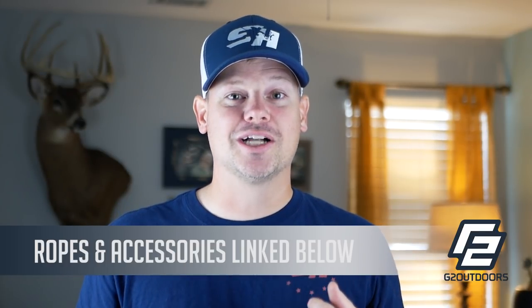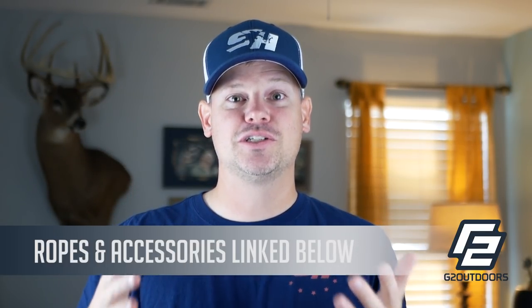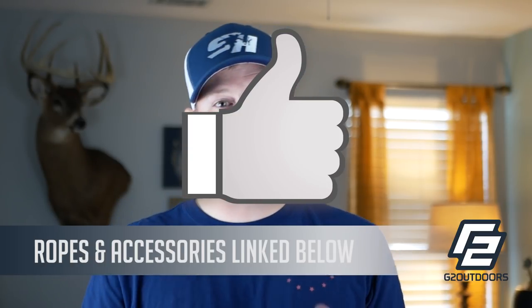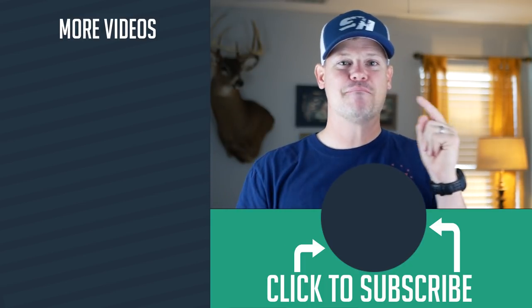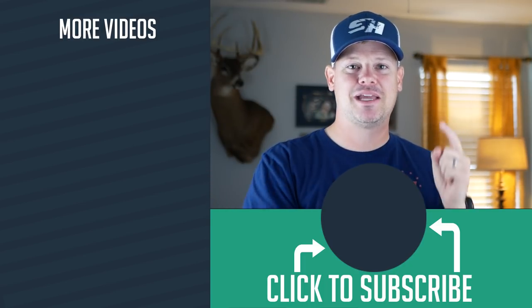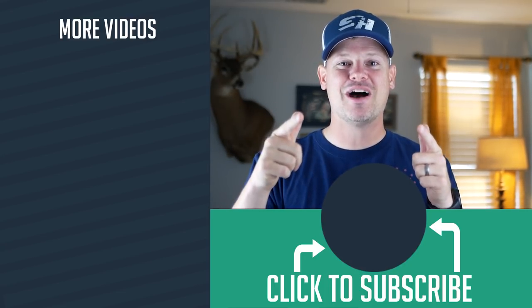Thank you so much for watching — I really appreciate you checking it out. Look at some of my hunting and fishing videos. If you liked this video, give it a thumbs up and subscribe to the channel. Get outside and go hiking, biking, hunting, fishing, camping, hammocking, climbing, skiing — all of those things that help get you outdoors.